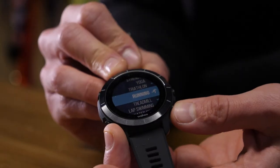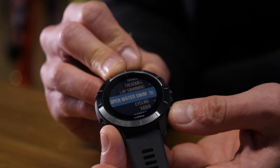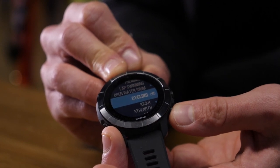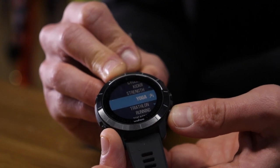Let's delve into some of its features. First off, it has a number of preloaded profiles for different disciplines: indoor swimming, pool swimming, outdoor swimming, indoor cycling, outdoor cycling, running, treadmill running, yoga and strength, and of course, triathlon.